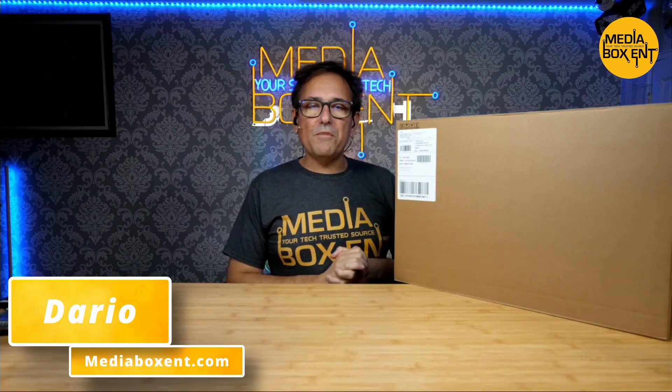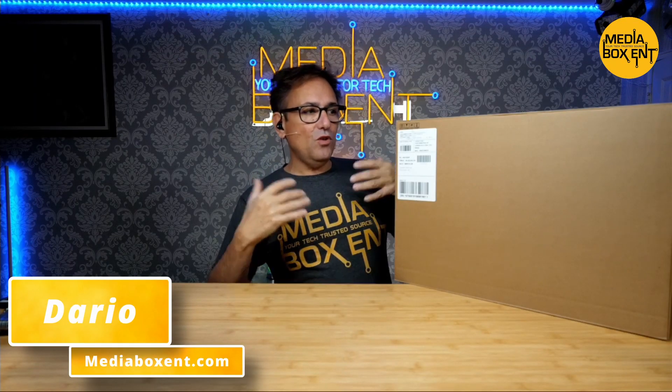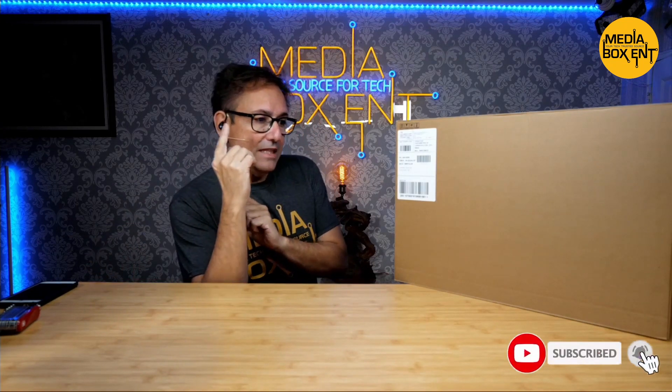How are we doing, everyone? I'm Dario from MediaPoxy ENT. And today, yes, let's look at this cool open box and look at the details of this. But before we do that, make sure you follow MediaPoxy ENT by hitting the button on the side. And yes, hit the notification bell — very important so you know next time we release a video.